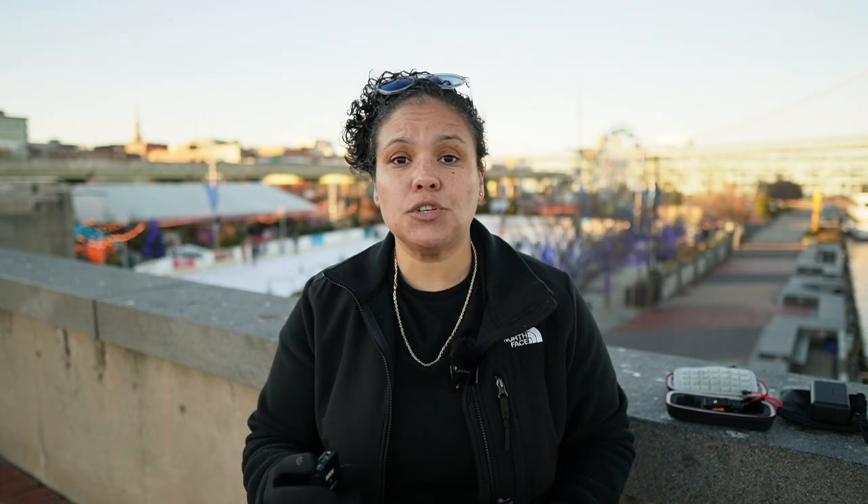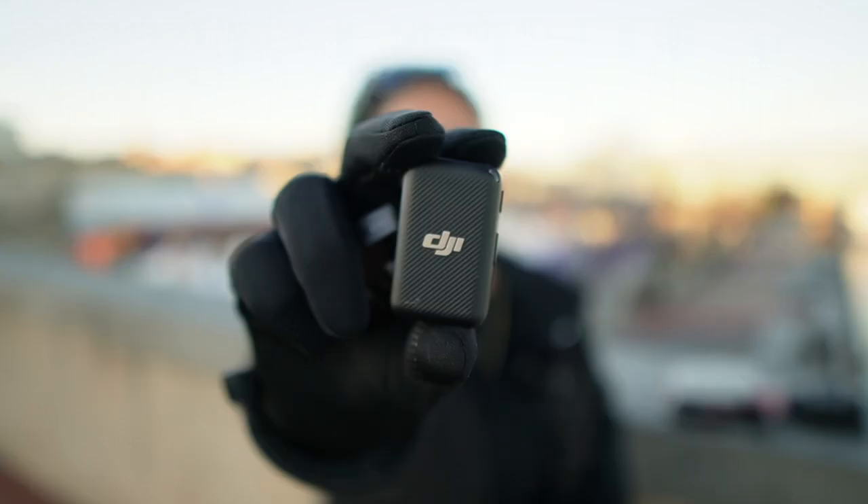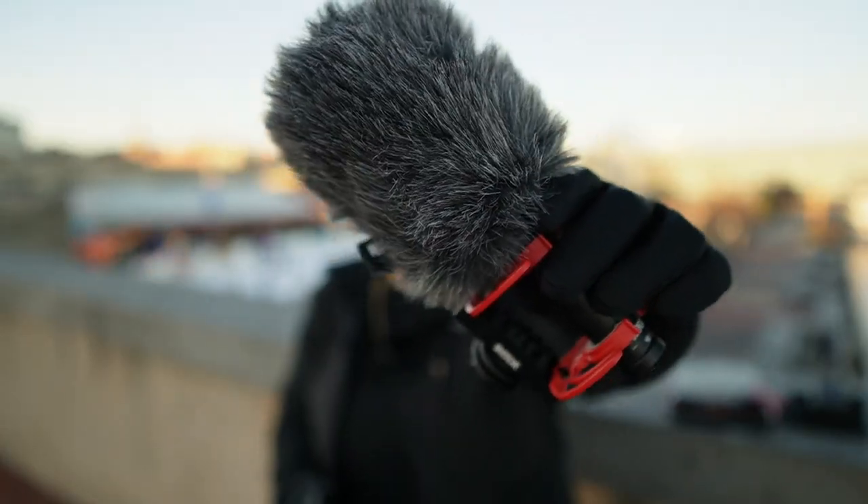So you may get some of that background feedback going on. Then we're going to compare it to the Rode Wireless Go, the DJI, and then we're going to take it a step up and compare it to the Rode VideoMic NTG. It's really important to see what the audio quality sounds like when you are out and about where there are other people, and seeing how good microphones will pick up your voice compared to the surrounding background audio.